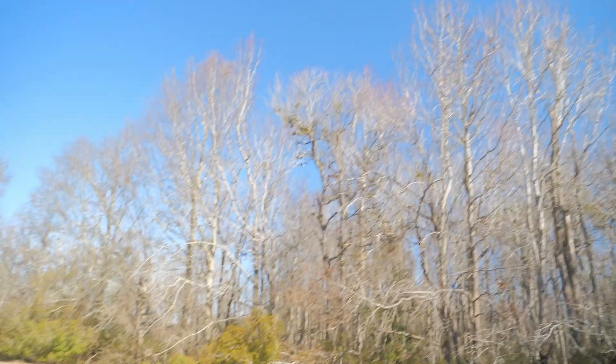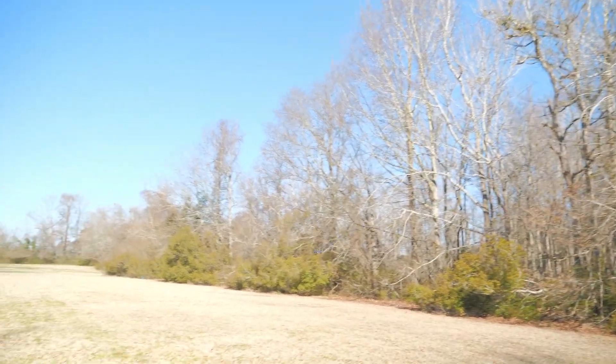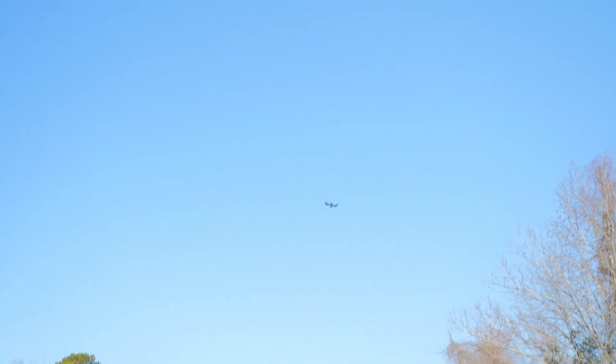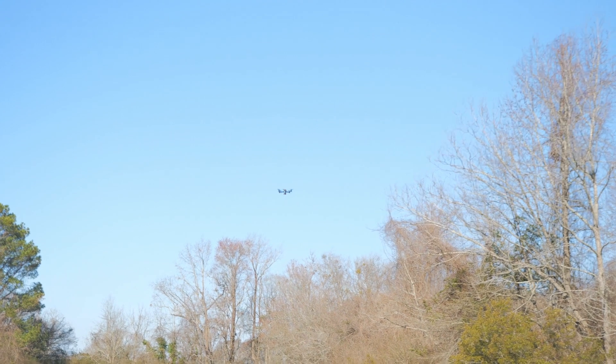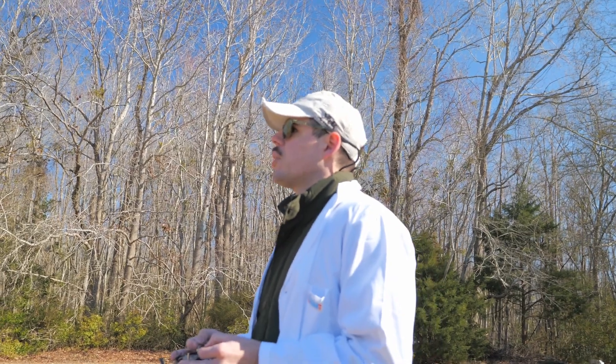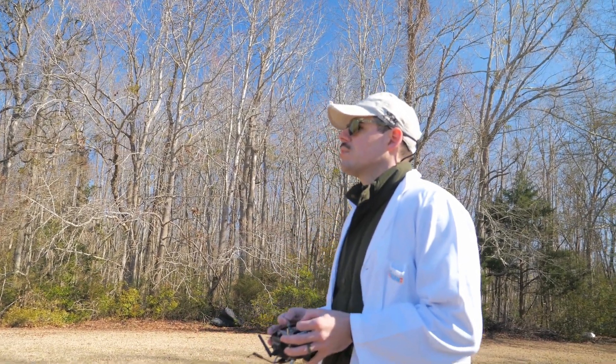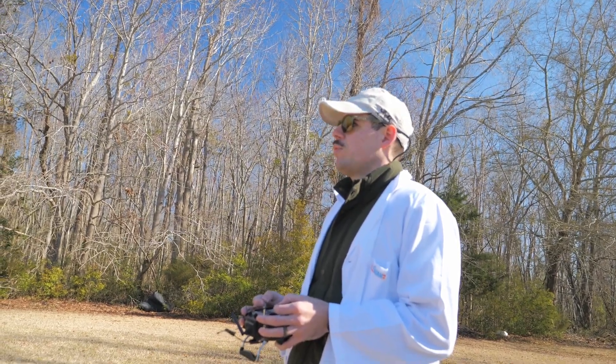Do you see that little pop at the end of that roll? I'm not sure what that is, to be honest, but there's something going on there — something with the flight controller. Every time I roll, you can see it. It doesn't really do the little poppy thing if you bring the throttle back a little bit, so probably most of my type of flying would not be a problem.